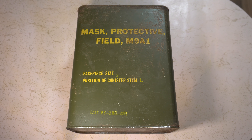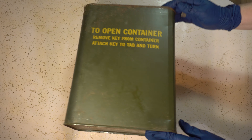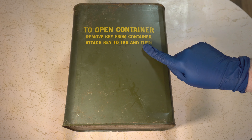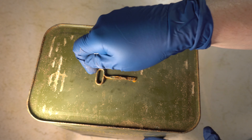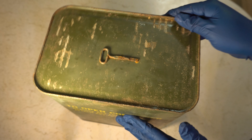If we're lucky, the gas mask should have a stamp inside that'll say the year it was manufactured. To open the container: remove key from container, attach key to tab, and turn. If you look on the top here, there's a key that would lift up and attach to this tab and open like a can of sardines.